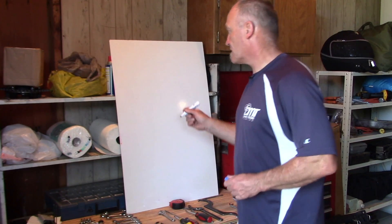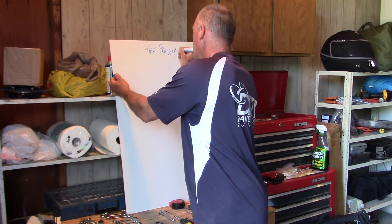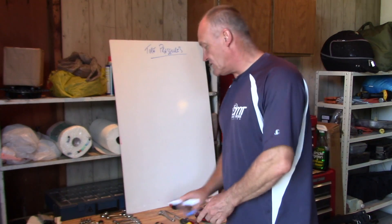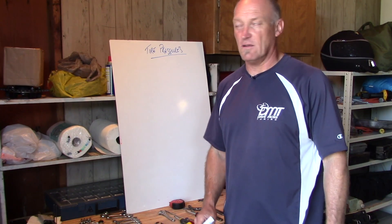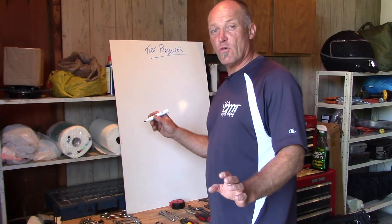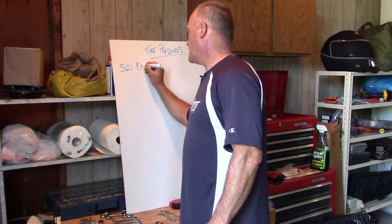Tire pressures — big topic. There are so many ways to deal with this, so many variables, different situations, countries, and roads. So let's pick something I know personally very well because I've ridden it a lot: the S21 Bridgestone.